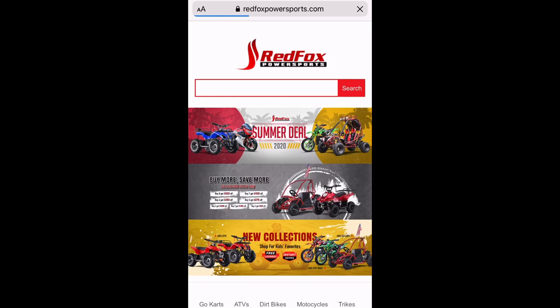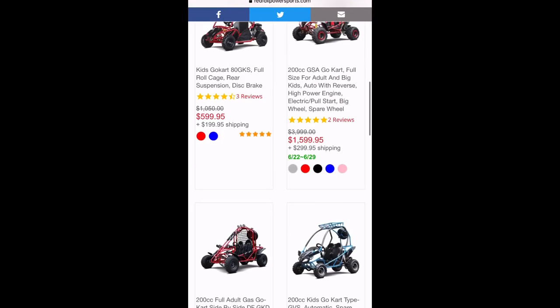Why am I doing a review on this cheap Chinese off-road go-kart? Because just like a lot of people in the off-road world, there are Yamaha enthusiasts who will spend $20,000 on a side-by-side, Honda enthusiasts who will spend $19,000 on a side-by-side, and people who have way more money than me. I refuse to spend that type of cash on off-road fun, and I wanted to do something with my kids. So I started looking online and I found Red Fox Power Sports, and I was pretty surprised with how cheap a lot of their stuff was.